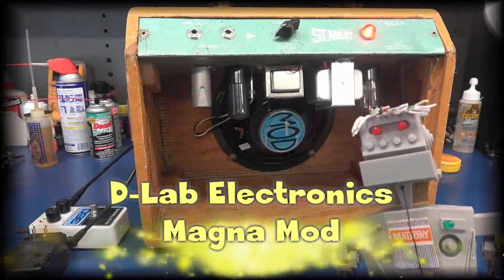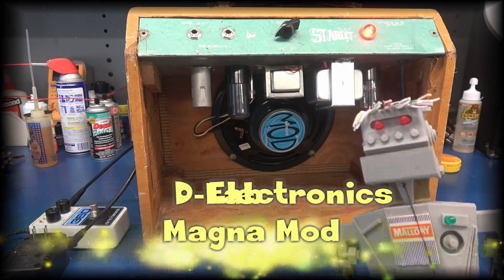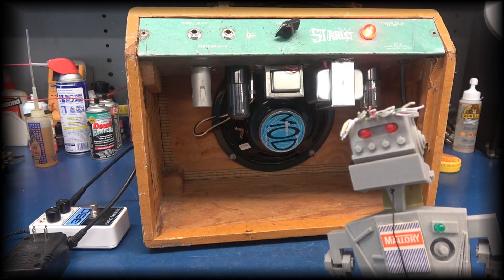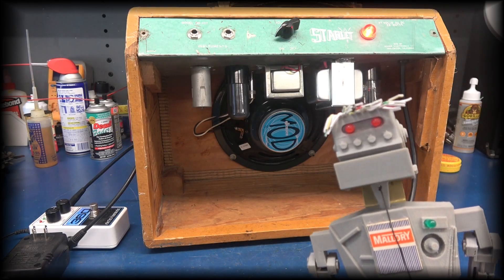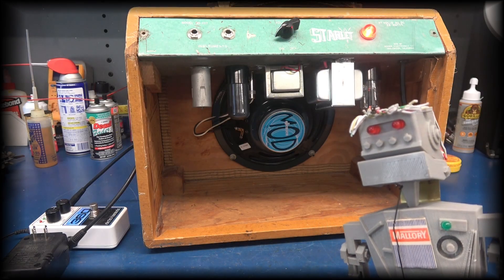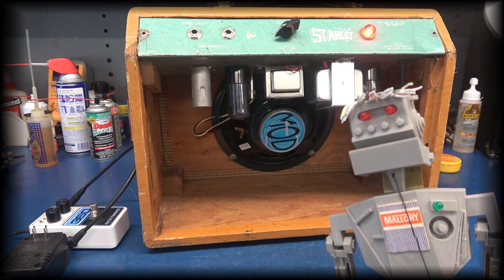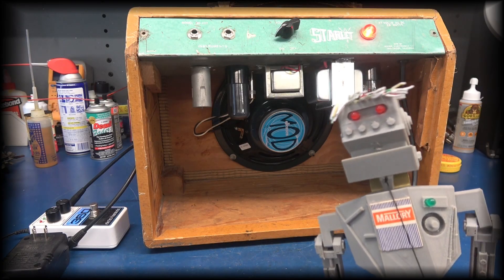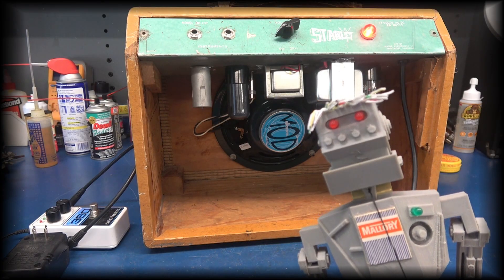Welcome all to D-Lab Electronics. I am Sybot, Overseer of Shop Operations. Watch as we modify a vintage Magna 107 Hot Chassis Amplifier — a Widowmaker.